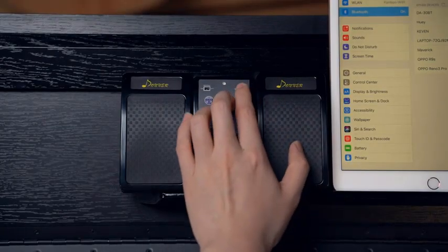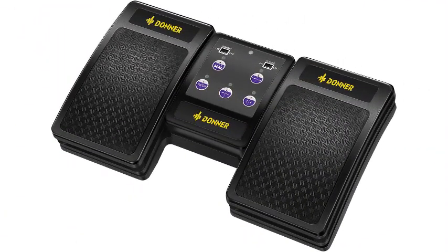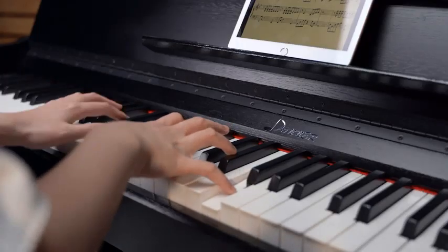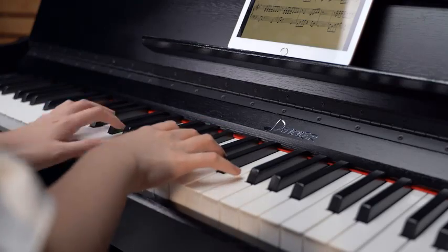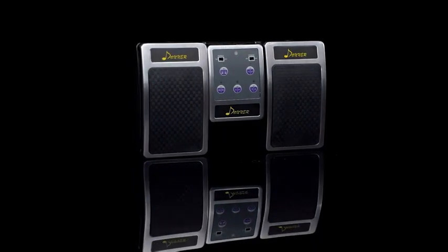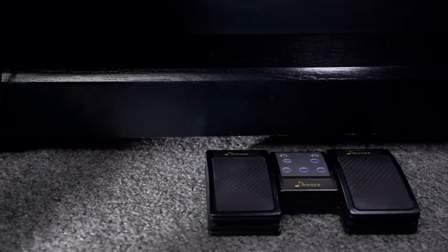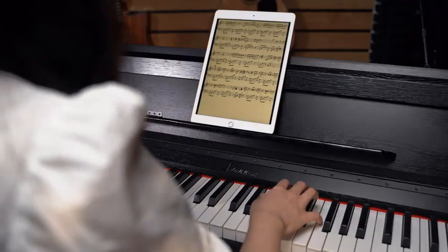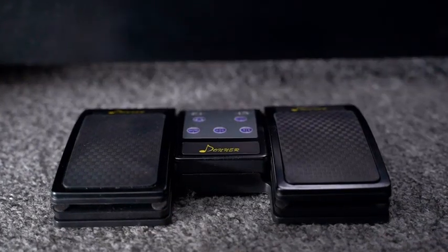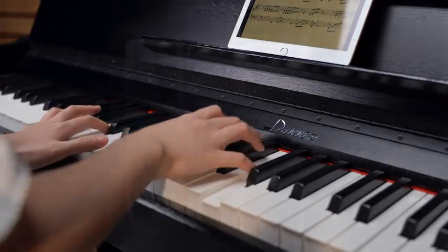Number four: Donor Wireless Page Turner Pedal for tablets and phones — rechargeable, black. Introducing the Donor wireless page turner pedal, a game changer for musicians, presenters, and avid readers. This sleek and compact device allows for hands-free control of your tablet or phone — perfect for musicians turning digital sheet music, presenters wanting seamless slide transitions, or readers who prefer not to touch their device. The wireless functionality eliminates tangled cables while the rechargeable battery ensures long-lasting performance.